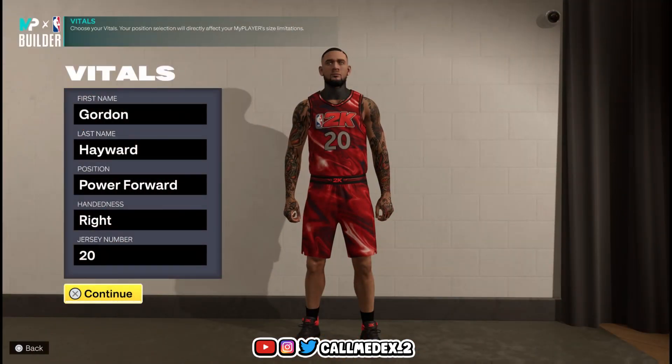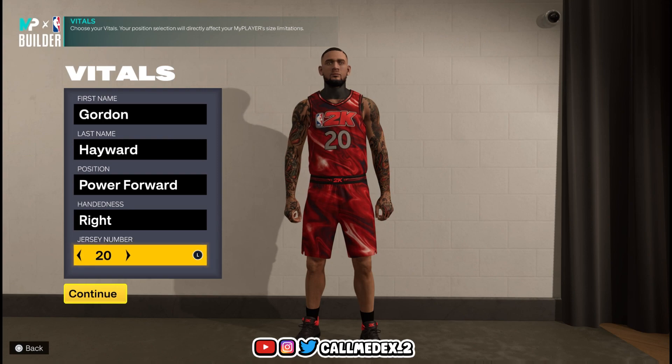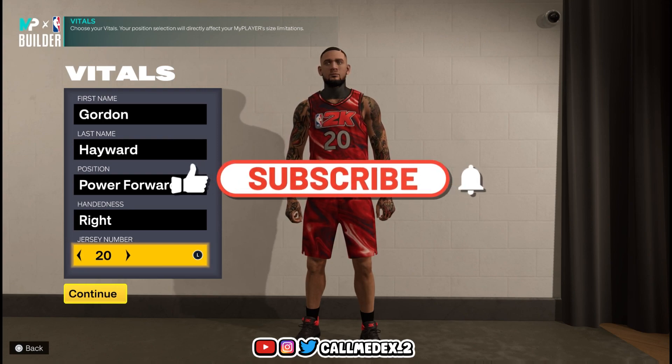What's good YouTube, it's your boy back with another video with a few guys. Today we're here with Gordon Hayward, power forward for the Hornets. Make sure you guys smash the like button, turn on the bell notification so you'll never miss a video when you subscribe.